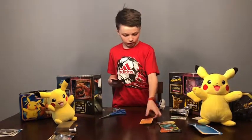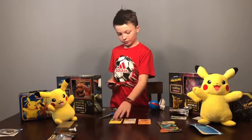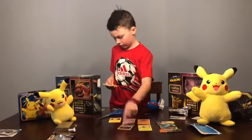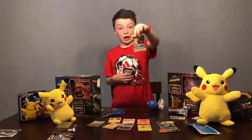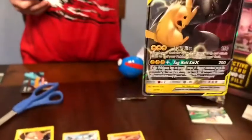Look at this, Mom! I'm telling you, some of these look pretty weird. Look at this card, guys — look at it. This is a GX! GX cards are super helpful.